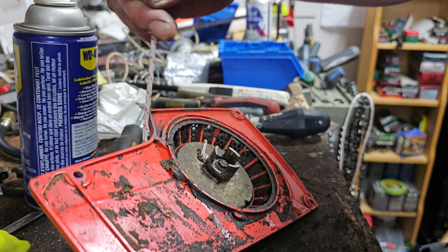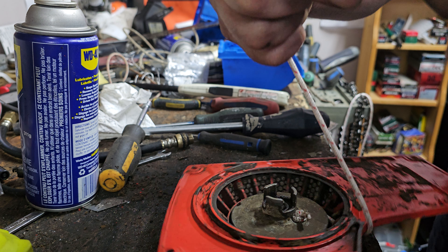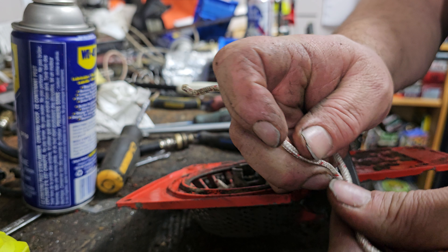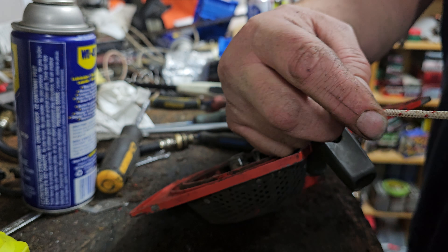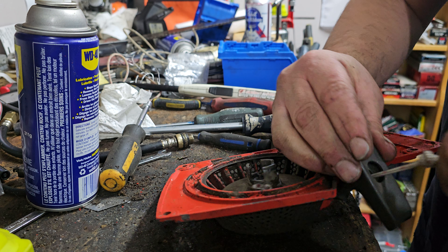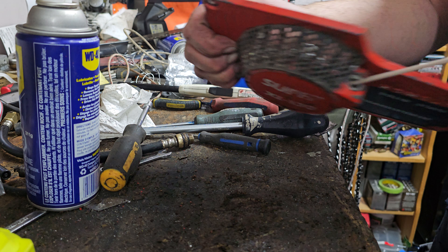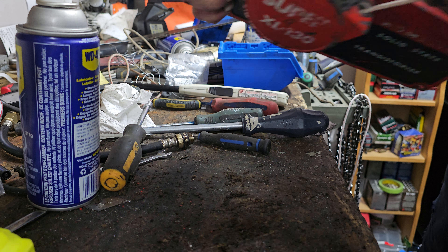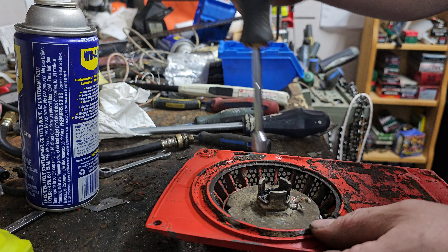We're gonna go with it right about there. Take your favorite handle, plop it through. This is where I do the double loop knot — double loop granny knot, custom knots, that's by Kevin Custom Saws. And there we go.